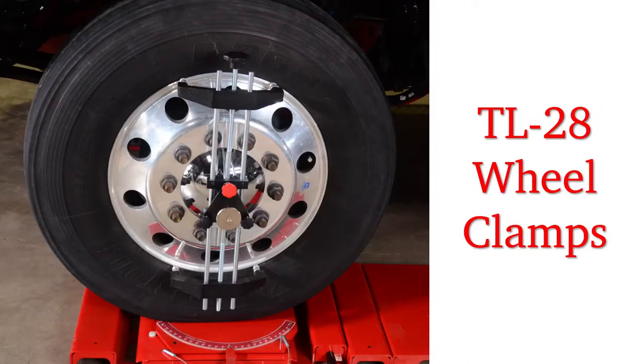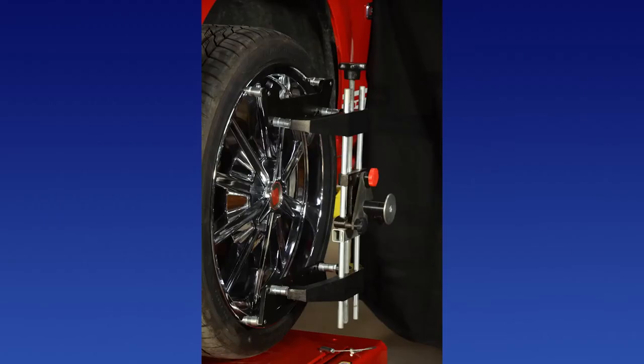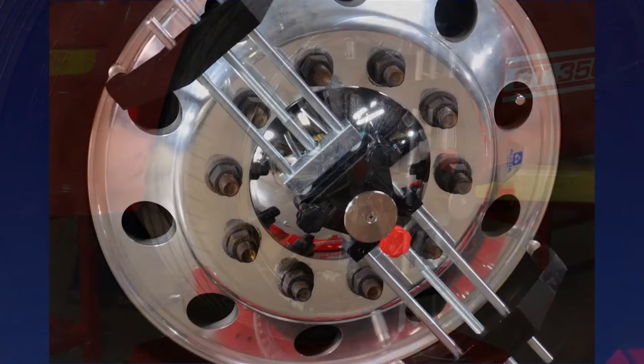The components of the TL 12 system include the TL 28 wheel clamps, which easily mount on the inside or outside of rims from 14 to 20 inches in diameter. An optional extension kit can be added to reduce or extend the diameter by 6 inches. Aluminum feet minimize any possible damage to expensive rims. There are runout adjustment knobs and a mounting disc on which all the gauges mount.